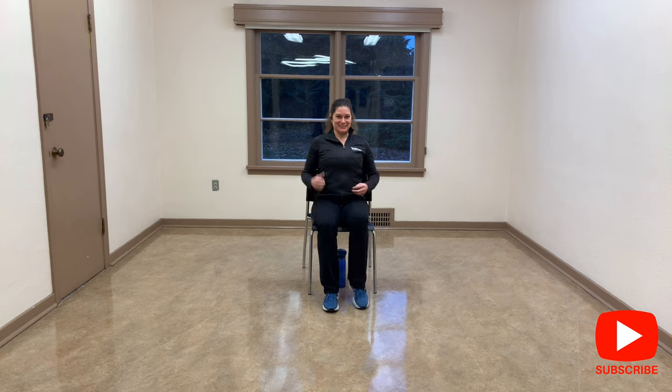Hello everyone, Mel here with Abstract Fitness. Are you ready for another chair cardio? Let's go! Let's start right here — march it out and you're gonna lift the chest and swing your arms. My back is not resting on the back of the chair, so try to use your core to hold you here.